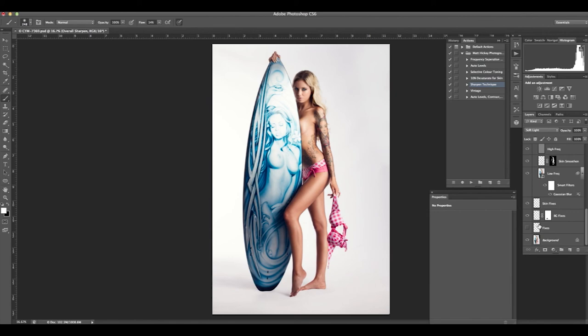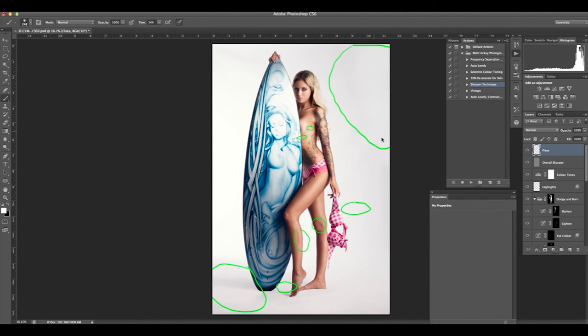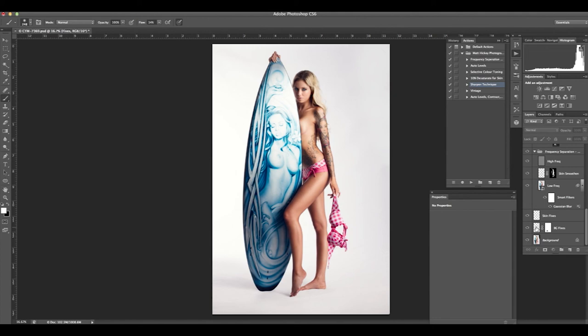Grouping everything together so we can see a before and after. Scrolling down, selecting all the layers, holding Shift. Just quickly checking to make sure we've completed everything we wanted — this is the fixes layer from the very beginning, where we removed all the spots, the softbox, all the markings on the backdrop. Selecting all those layers and hitting Command+G to group them, then hitting the visibility icon to see what changes were made. This is where you really do see a big impact from that original image to your final image — very intricate and small details that we changed but a big difference as you can tell. Thanks very much for watching.